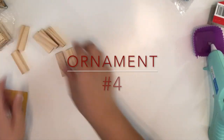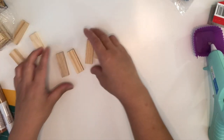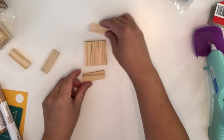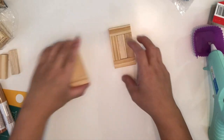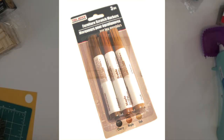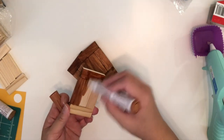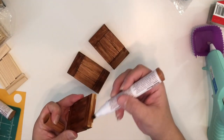For the final ornament, I'm going to glue three in a row, then place one on top horizontally and one more on the bottom — once it's glued and dry it's going to look like a cross shape. Then I'm going to use these tint markers from the Dollar Tree, or any wood tint you prefer, and mark or tint the wood all over.